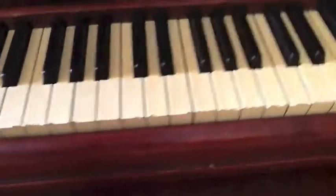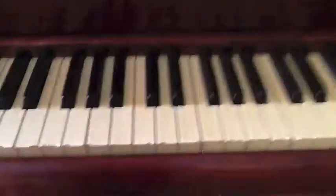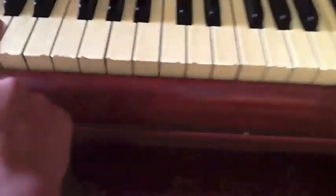Now, if you listen to the movie at the beginning, you'll notice that there are just some things in that song that you just cannot play on the piano. But this is pretty much the whole song, so why don't I repeat this part again?